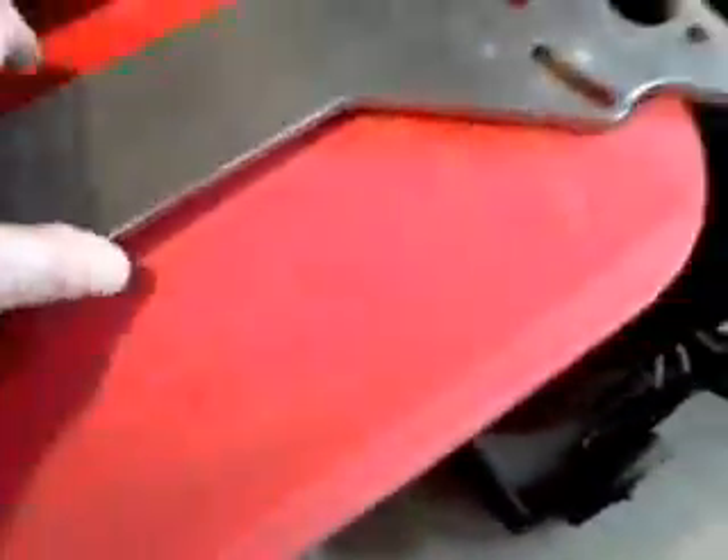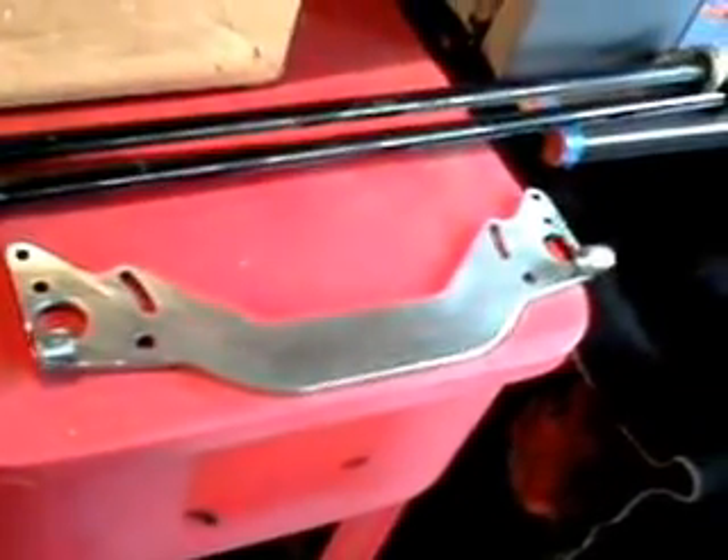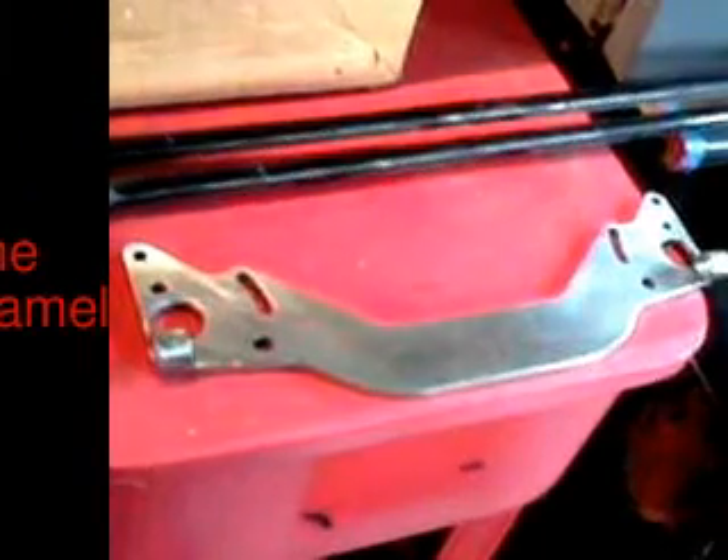Then I took some 80-grit sandpaper by hand and took the rest of the grit off. You can see I got the rust out of the gaps here — down in that gap there that was all rusty, now it's nice and clean. Same thing on the other end. I may need to do a little more in one spot. What I'm going to do is etch this with some metal prep, then put etch primer and black enamel on it to match the suspension parts. So there you go — one failed powder-coated suspension brace that is now sorted.